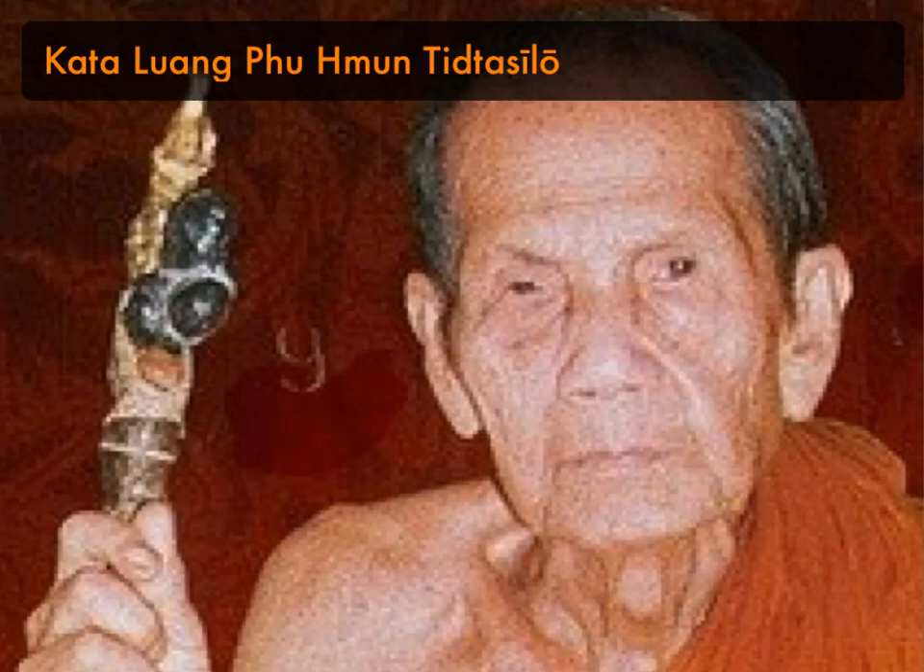This is Katha Bhusha Lhumpumun, Tita Silo, of Wat Ban Jan, with Katha Bhusha Sakara Lhumpumun. This Katha begins with the Katha Maha Namad Sagan — the praise to the Triple Gem — and then continues with the Katha Lhumpumun, the Katha Bhusha Sakara Lhumpumun. I also recommend using the Katha Aratana Prakryang at the end as well.